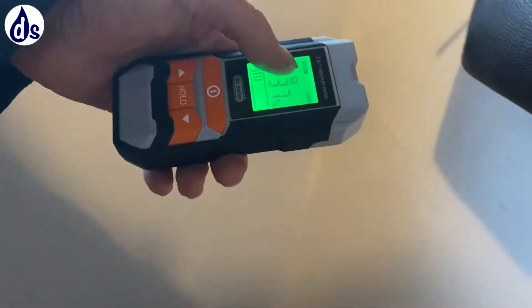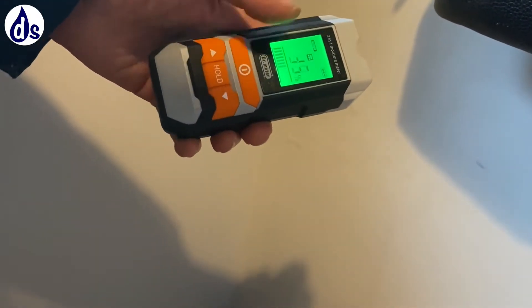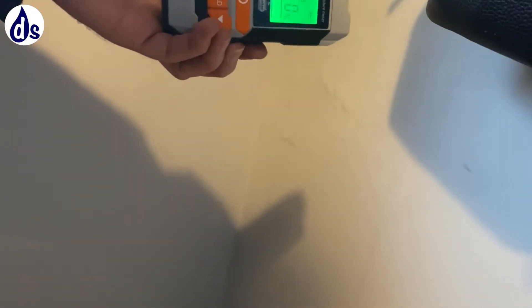These are the damp meters I recommend buying. You have to look at this — it says 'drywall' and you just need to drop that down. This is now going to be measuring using radio technology the density in walls, and you'll see that it's off the scale here.